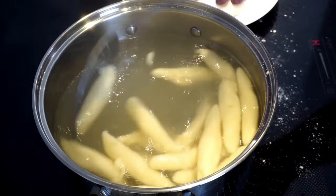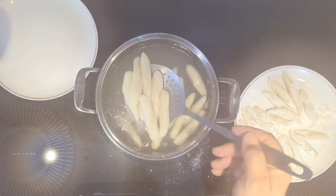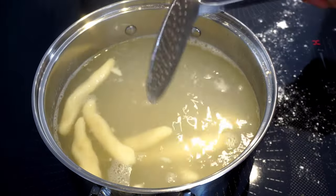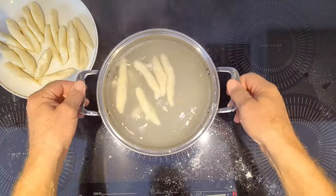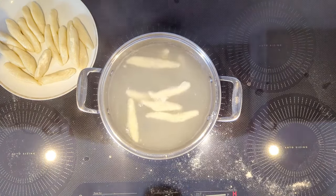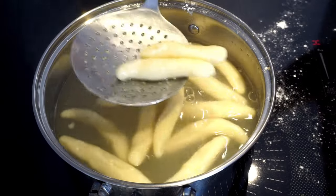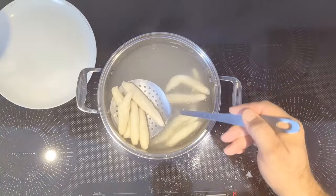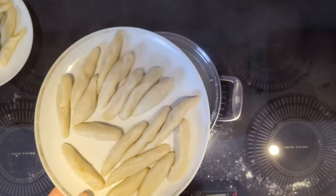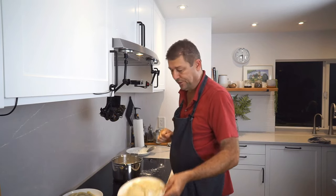These are cooked. Pull them out and put them on a plate, then do a second batch. Carefully shake them loose, wait until they float up, and you're good to go. Once they're floating and no longer bendy, pull them out. They don't look like much at this stage, but they'll be excellent once we pan roast them.